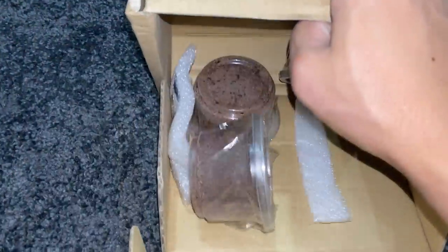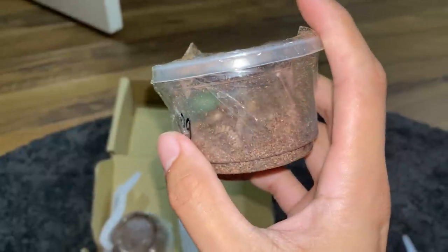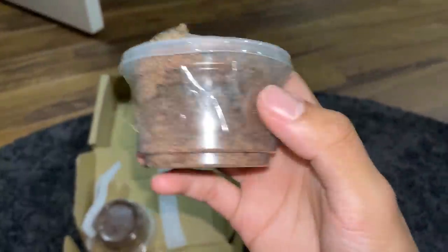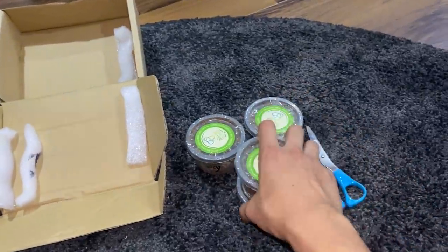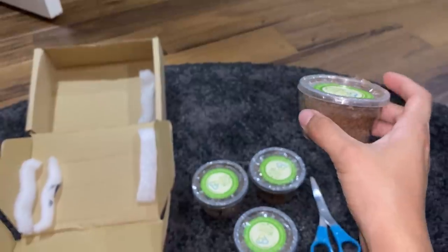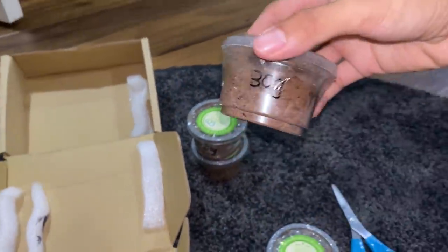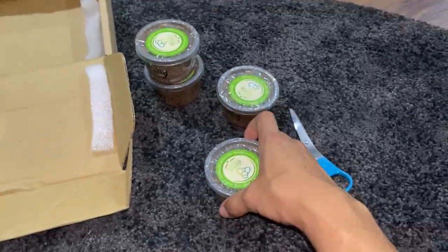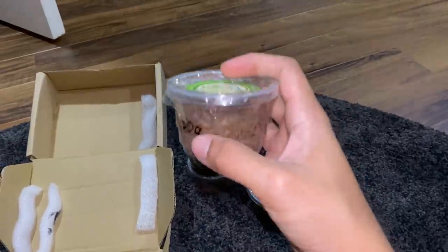Oh, look at that! So what we have over here — they're pretty much maggots, also known as soldier flies, or phoenix worms. I'm going to be trying to feed my slings these and see if they actually like it. So I've got one, two, three, four packets over here. I ordered — let's see — there's 30 grams, 20 grams, 30 grams, and 30 grams, so that makes it 110 grams. These are the black soldier fly larvae.